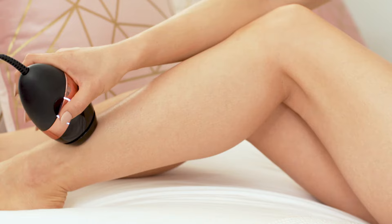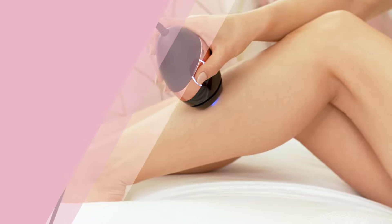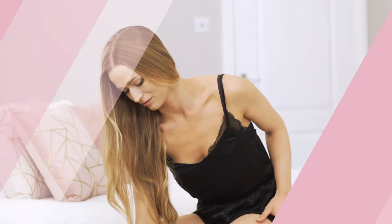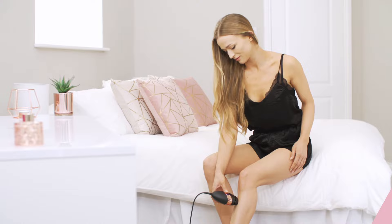Once you've prepped the area, using the device is simple. Press the handset firmly onto your skin so that the sensor detects your skin tone, and press the activation button to start. Each flash feels like a warm sensation against your skin. Carefully move the device over your skin in a steady motion, taking care not to miss any hairs.